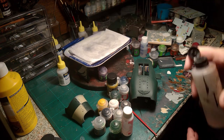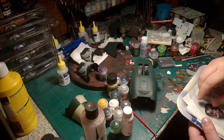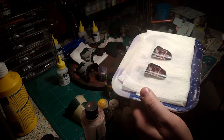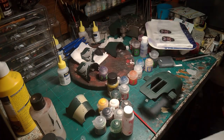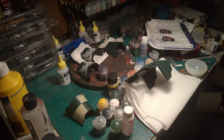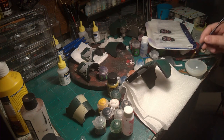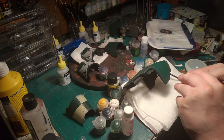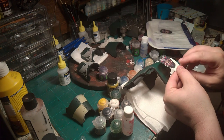Then we start putting water on the kitchen roll, which I prefer to do with transfers — kitchen roll folded up with water. I prepare the part in question with some water as well.